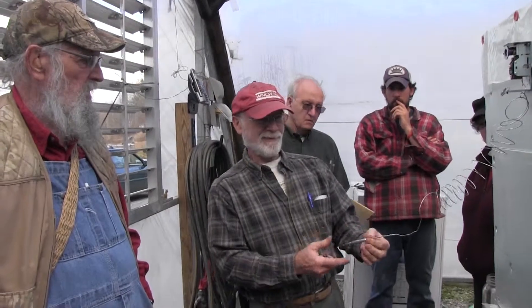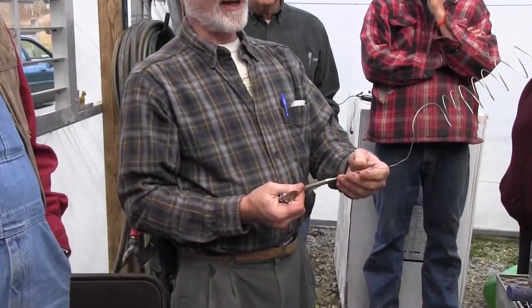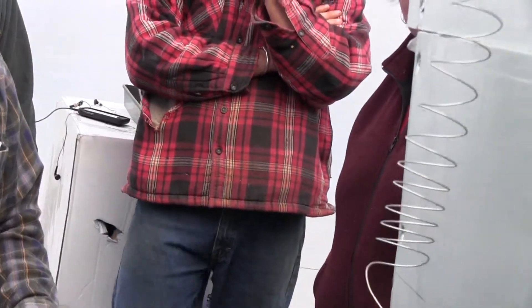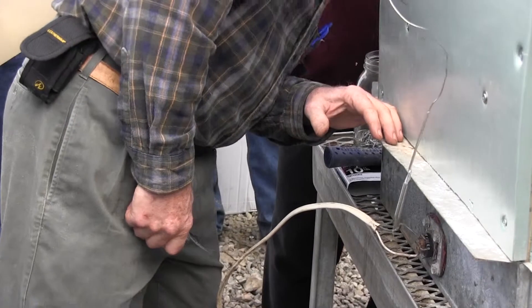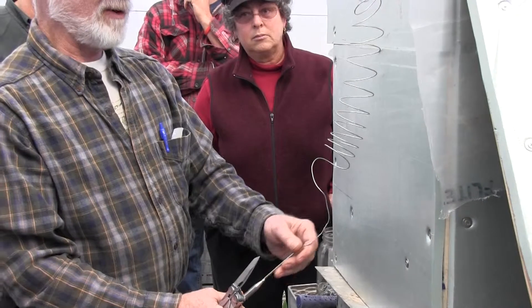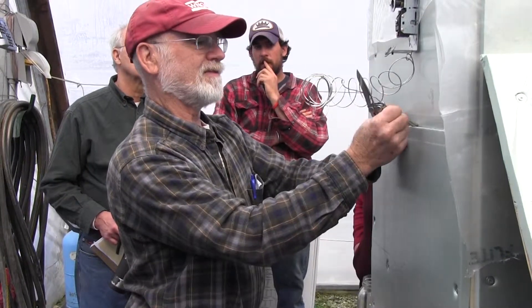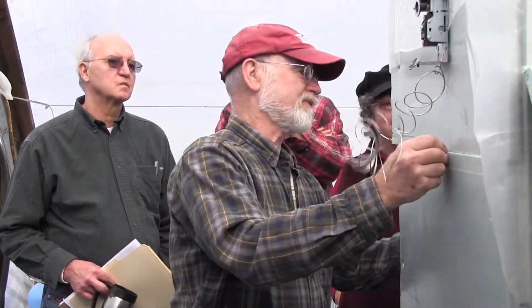This is a remote bulb thermostat — here's the bulb, it's remote from the thermostat itself. This works on expansion of the gas inside, so you want to be careful not to crimp this tube. This has to go in the air — not down so low to the heat because you'd get a false reading. You want this air here to be 74 degrees. It doesn't go in the water, it goes in the air. I'll just put it in this crack right now — that's why I built it with that crack.